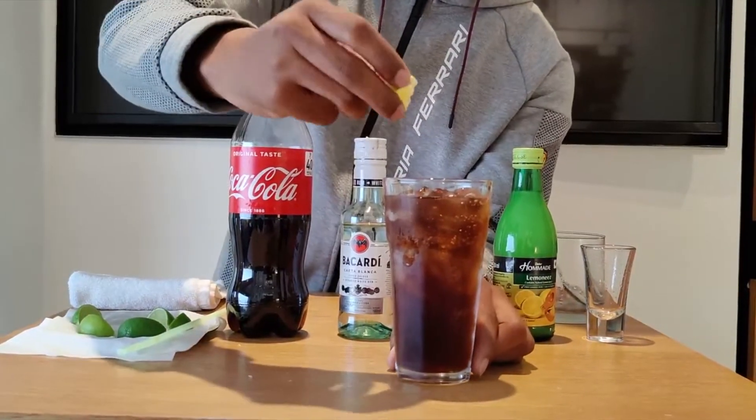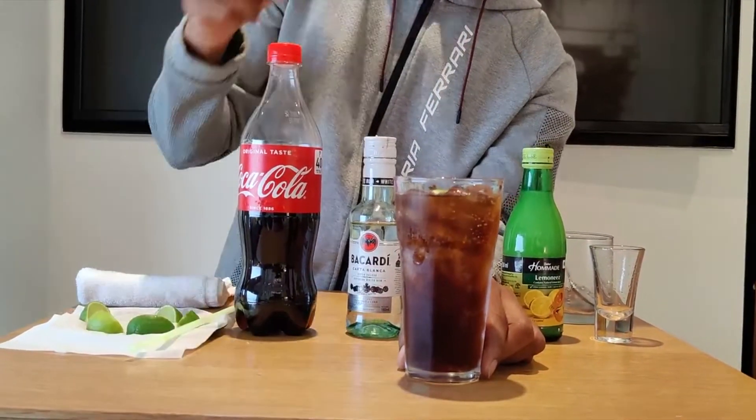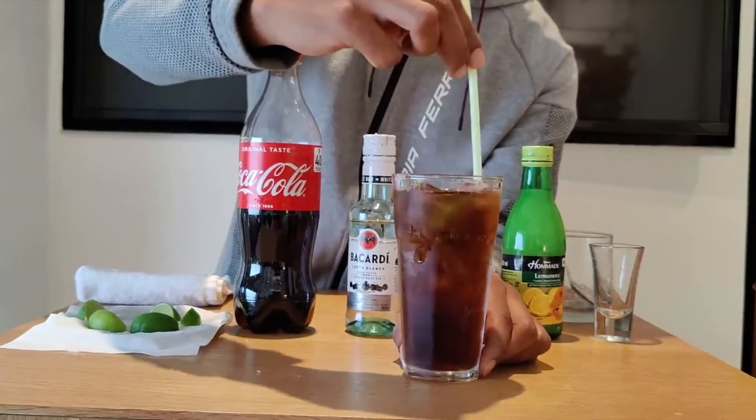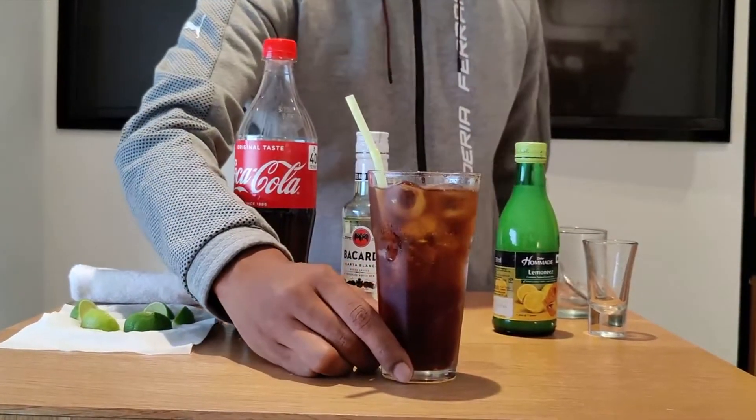We are using a lime wedge — just going to squeeze it and drop it in, add a straw, give it a slight stir, and that's it. Our Cuba Libre is ready!